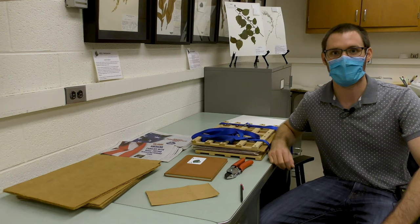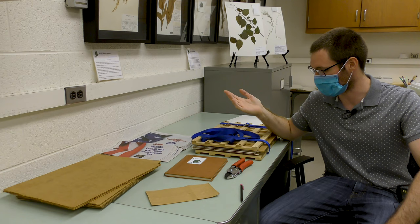Welcome back to the Michigan State University Herbarium. My name is Matt and I'm getting ready to go collect some plants tomorrow. What I've got here is some equipment that I've prepared that I'm going to tell you about.